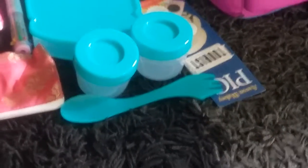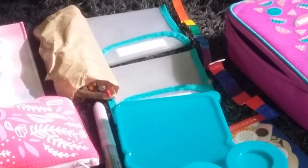Next we've got my lunch box set. The most interesting item is probably this — a spoon, fork, and knife combined. The fork side and the knife side are together, and then we've got a spoon. We also have little containers, fruit containers, a lunch box, and some little snack pouches.